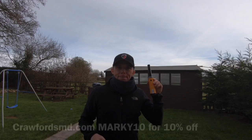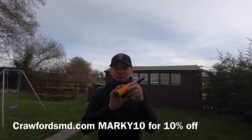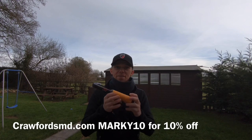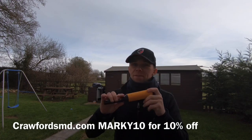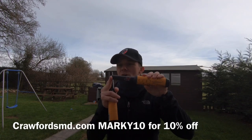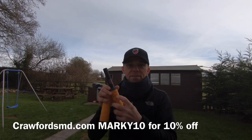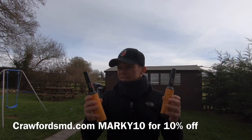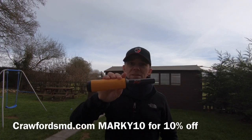The new way is to use a pinpointer. It looks like a wand and it's a lot easier to find your target in the field. This is the basic Minelab Pro Find 20. There are loads of different makes out there. My personal one is the Pro Find 35, which has iron mode — it detects iron — and different sensitivity settings. Same as machines: you can spend as much as you want.